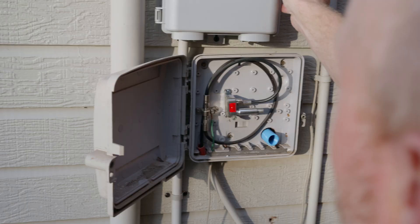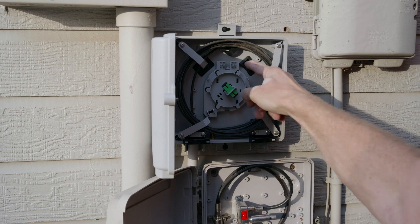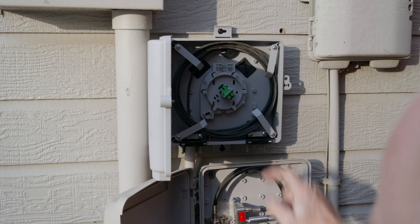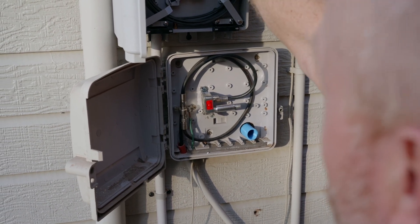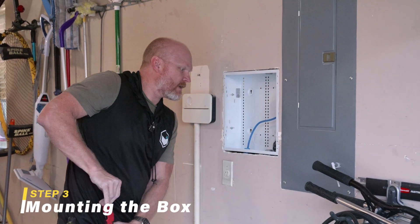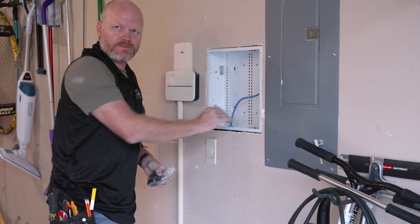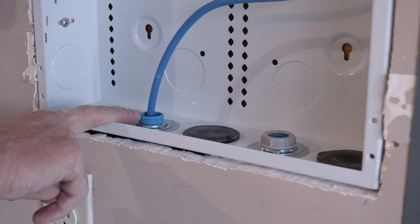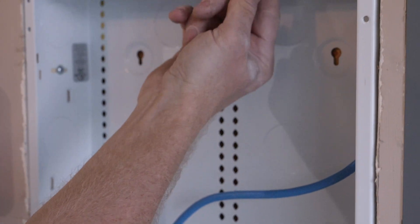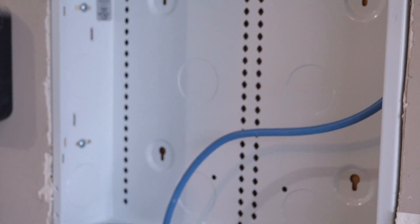This conduit goes up into the panel for our coax, and then we did the same thing right behind it — directly behind is another one of these, so now super easy access to run that into our panel. Here's the last step — look how beautiful this is inside. I'm going to label these, but I don't have the label maker because it got left at the office. This is our fiber, goes straight to the fiber box; this goes straight to our cable box; this goes up into the attic for our new d-marks that are going to come from our panel.